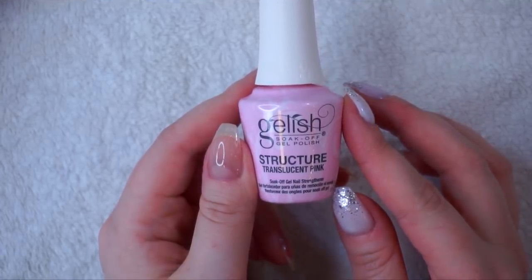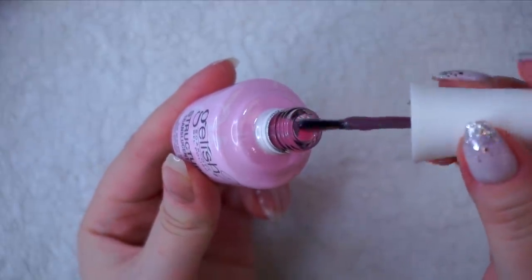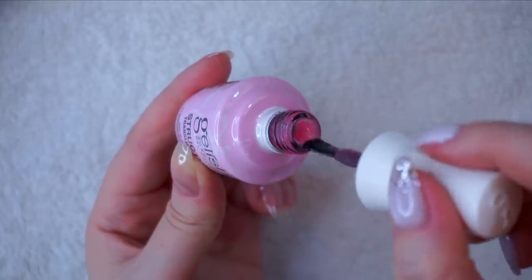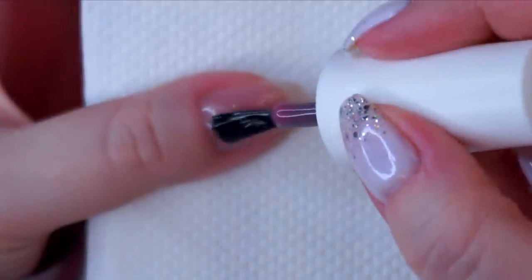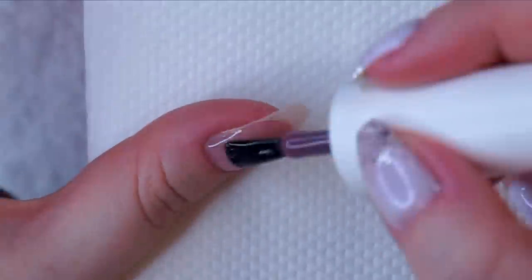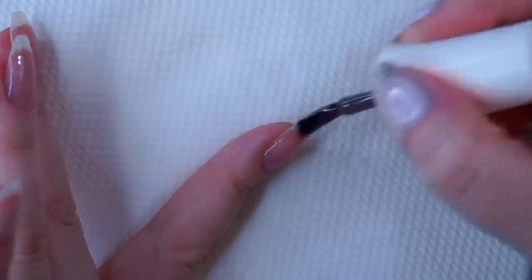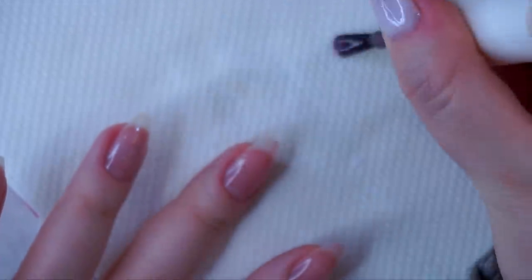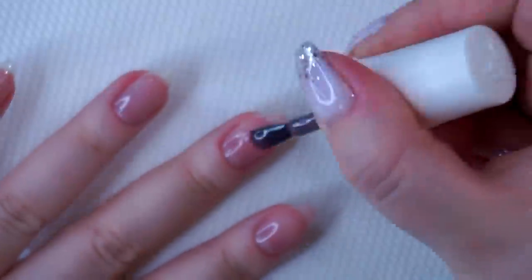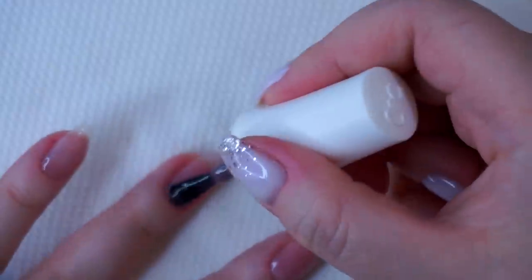Today I'm going to be working with a Gelish structure gel in the shade Translucent Pink. This stuff is amazing — it's a thicker gel that not only strengthens your nails but hides imperfections like unevenness, damage, and ridges. It fills in ridges, and it helps when I have cracks on my nails like I do today on my index finger. When I grow my nails out they sometimes feel thin and are more prone to cracking, so I like to use this gel when my nails feel weak or when they're longer. It gives the natural nail a perfect, even structure and smoothness, making colored polish glide on like a dream. It also comes in a clear shade and a shade called Cover Pink. Once I have my structure gel on, I cure for 45 seconds and move on to my colored gel polish.